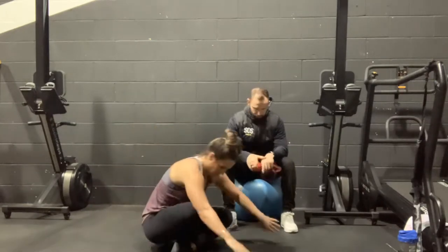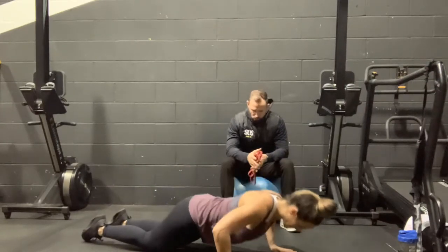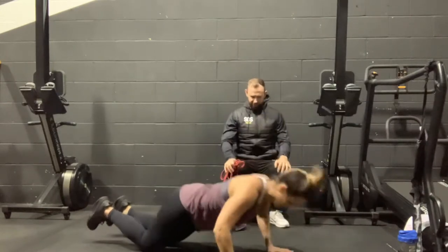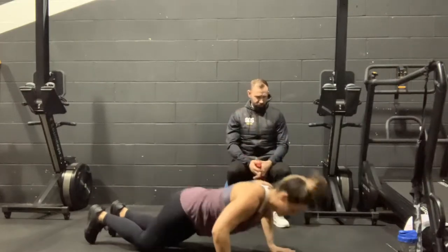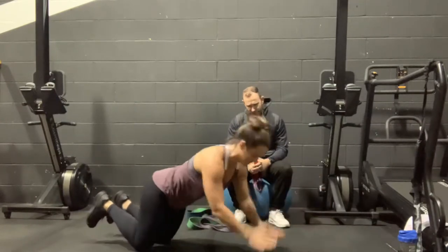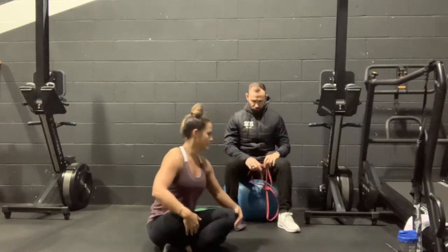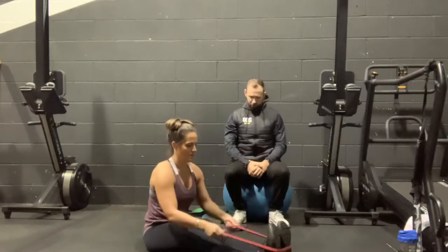We're on set number 3 — 12 reps again, 3, 2, 1, let's go. 12, 11, 10, 9, 8, 7, 6, 5, 4, push push push, 3, last 2, last one, and rest. Bex got 10 for the last 2, getting really fatigued, but she managed to get them done, which is great.